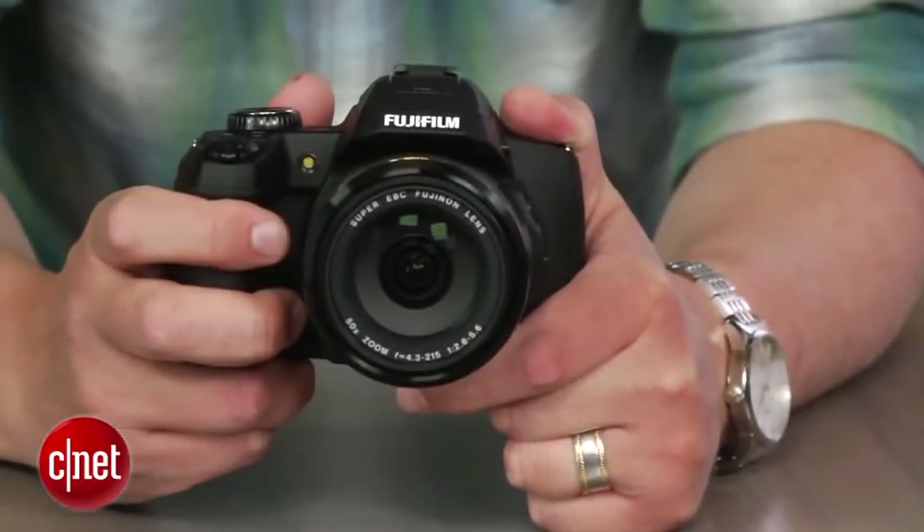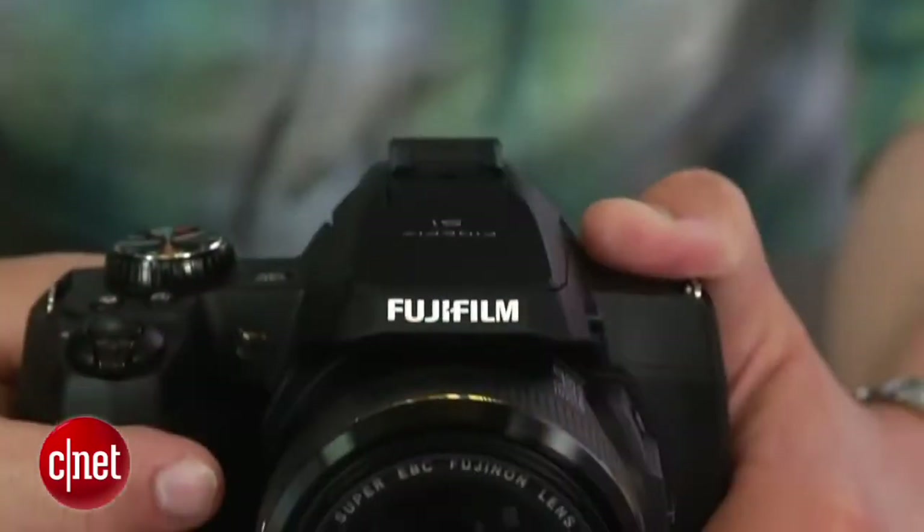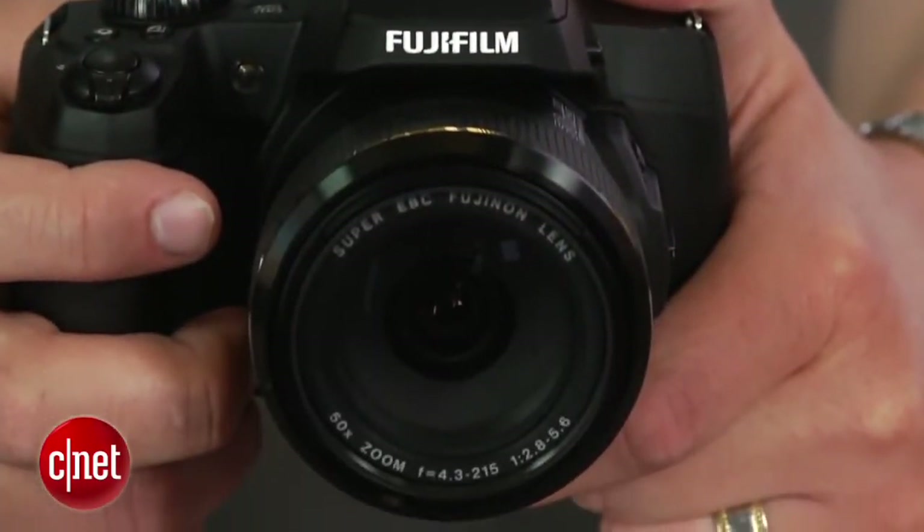It's the world's first camera with a 50x zoom lens and a weather-resistant body. I'm Josh Goldman with CNET, and while the S1 isn't waterproof or shockproof, you can stand out in the rain or snow or on the beach and not worry about damaging the camera under normal use.